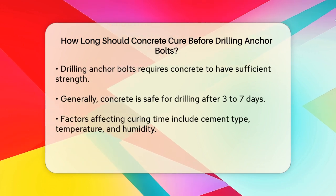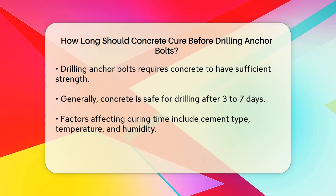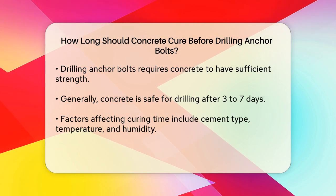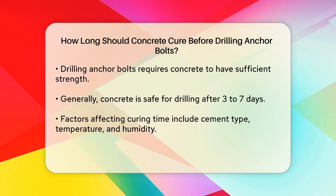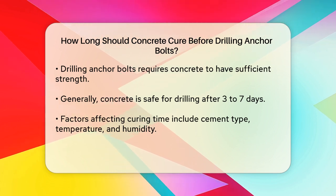When it comes to drilling anchor bolts, the key is to ensure the concrete has gained enough strength to hold the bolts securely. Generally, concrete is considered safe for drilling anchor bolts after about three to seven days, depending on the type of cement used, the ambient temperature, and the humidity of the area.